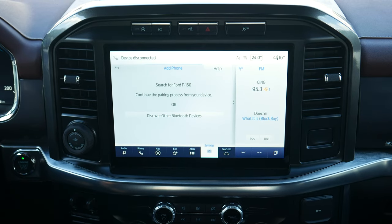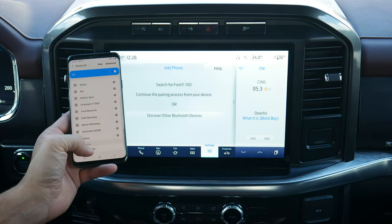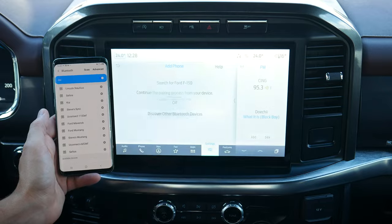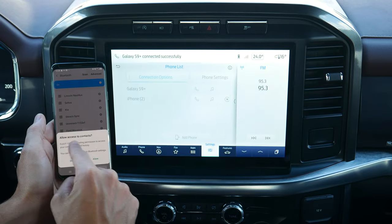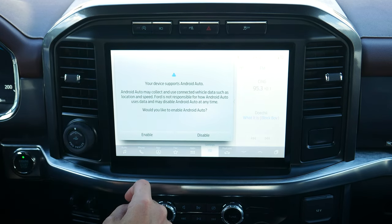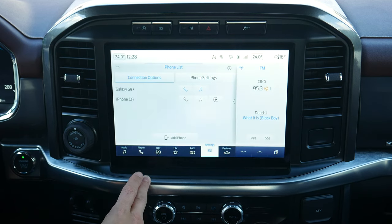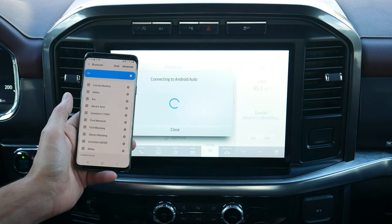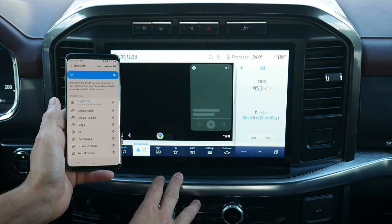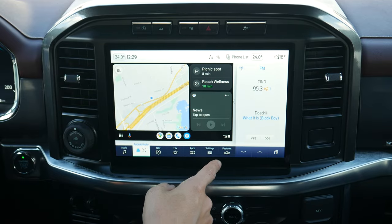Setting up an Android device is the exact same process. From Settings → Phone List, hit Add Phone. Search for your vehicle on your device and select it once found. Confirm the pin displayed on SYNC matches the pin on your device. I pressed no for contacts and messages. Enabling connects to Android Auto, and after a few seconds it's fully connected.